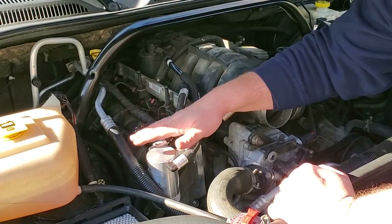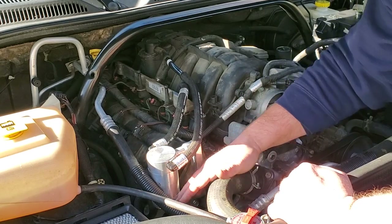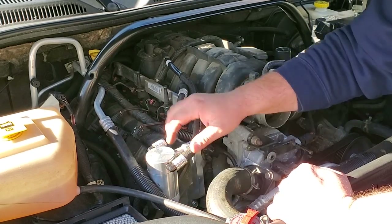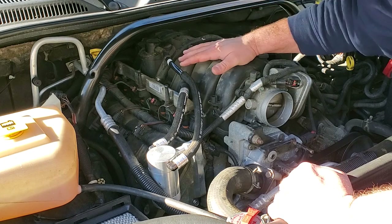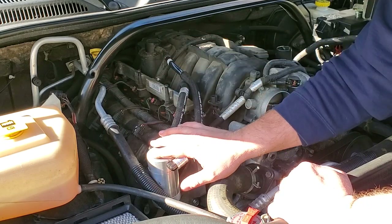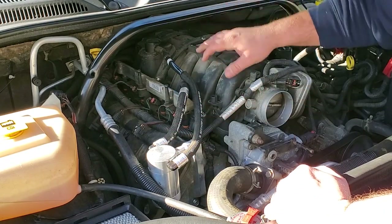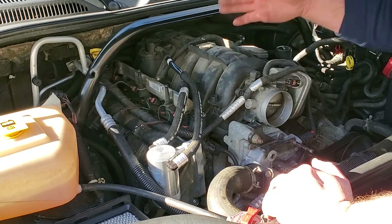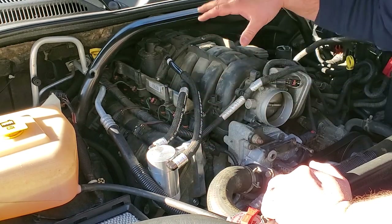The catch can is back on the vehicle. The next service will be at our oil change in about 2,500 miles, and at that point we should have about less than half the catch can full — roughly two ounces every 3,000 miles. Over the course of this Commander's lifetime at 90,000 miles, that adds up to about a half gallon of nasty, watery, oily blow-by being circulated back into the intake. That is crazy — and I'm not letting that happen anymore.